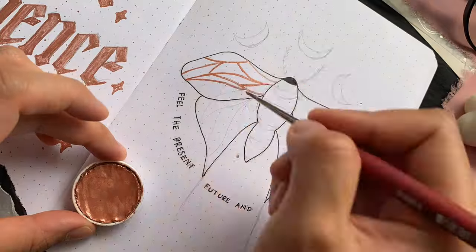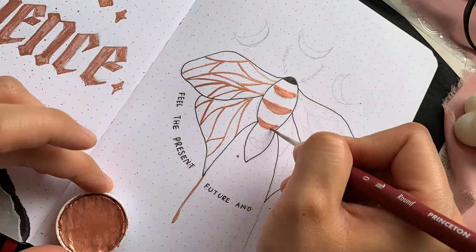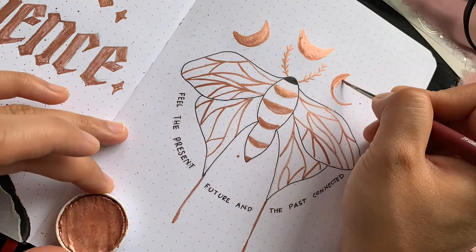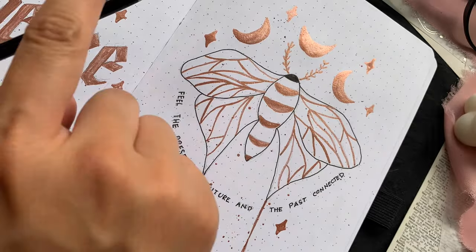This is my lunar moth illustration and I'm just adding some rose gold details on the wings. Under the moth, I've decided to add some lyrics from a song that I currently resonate with, which is called Crave by Paramore. What about you — are there any songs or words that resonate with you at the moment? Let me know in the comments below.